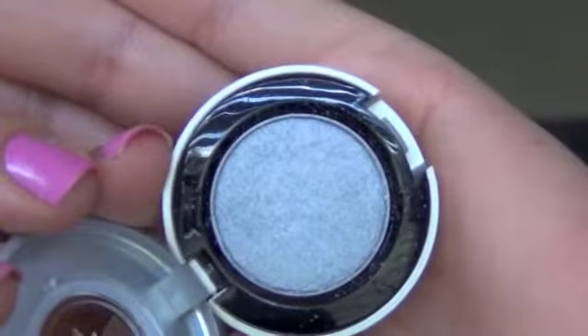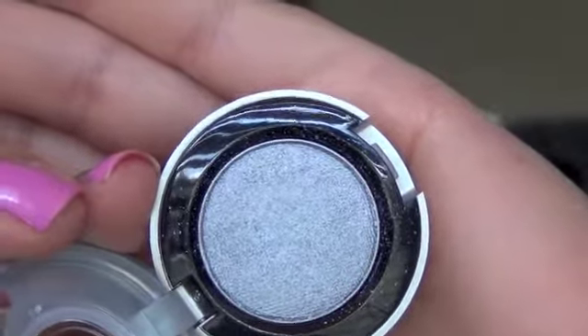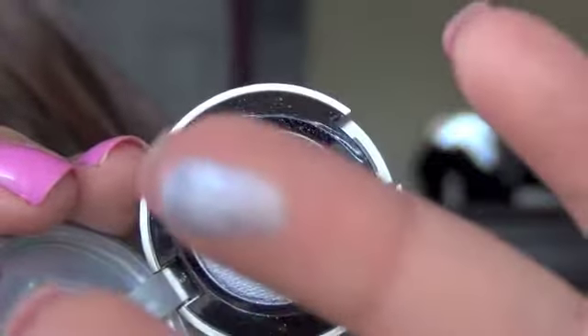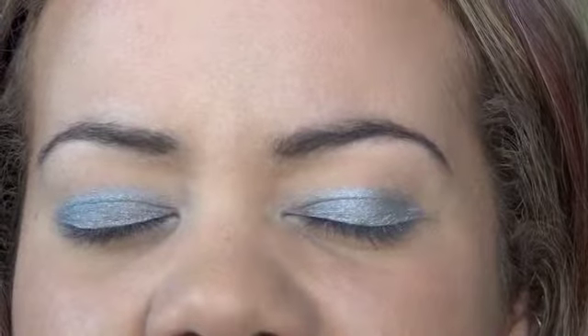I'm going to take this pretty color by Urban Decay. It's like a blue-gray-silver — well, a blue-silver color — and it's called Strip. This is what it looks like, it's really nice. It reminds me a lot of the color Mary Jane, except it has more silver to it. And I'm just going to apply that to my lid from the crease down. Okay, so this is what it looks like once it's all on.